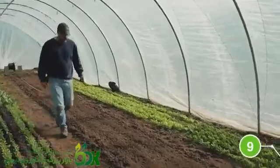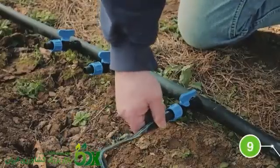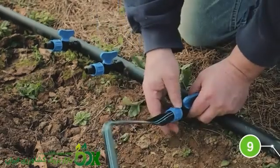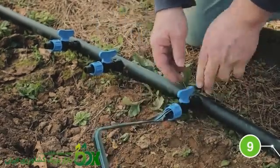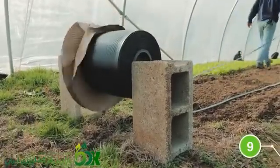Now roll out the drip tape for each line and attach it to the drip tape shutoff valve. Be sure the drip emitters are facing up. If you're working alone, we suggest setting the drip tape roll on a piece of pipe or rebar between two cement blocks.